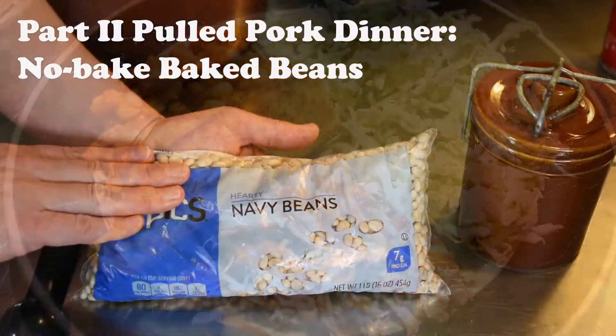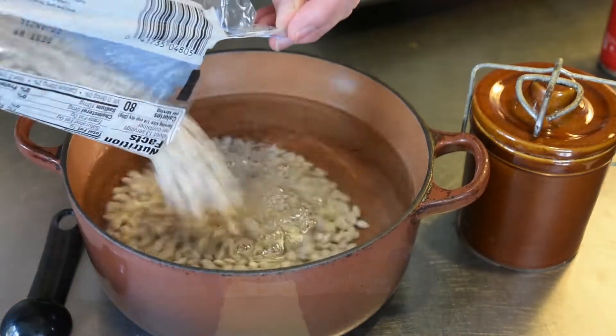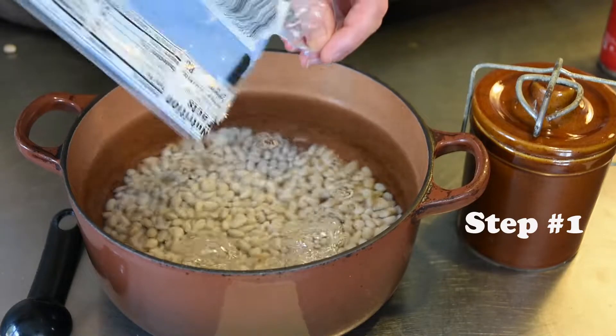Remember how we started the pork roast in the morning to cook low and slow? Well, once your meat is in the crock pot, we're going to soak navy beans for this recipe.